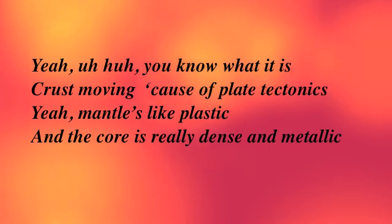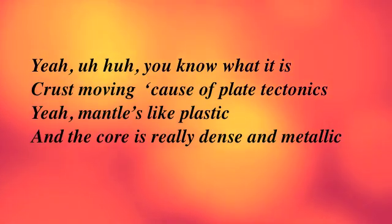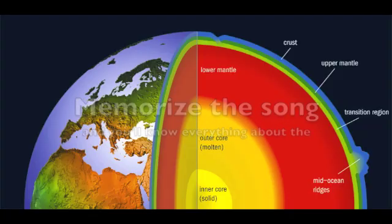You know what it is — crossin' metal, movin' cause I play tectonics. The mantle's like plastic and the core is really dense and metallic. Memorize a song and you know everything about the...